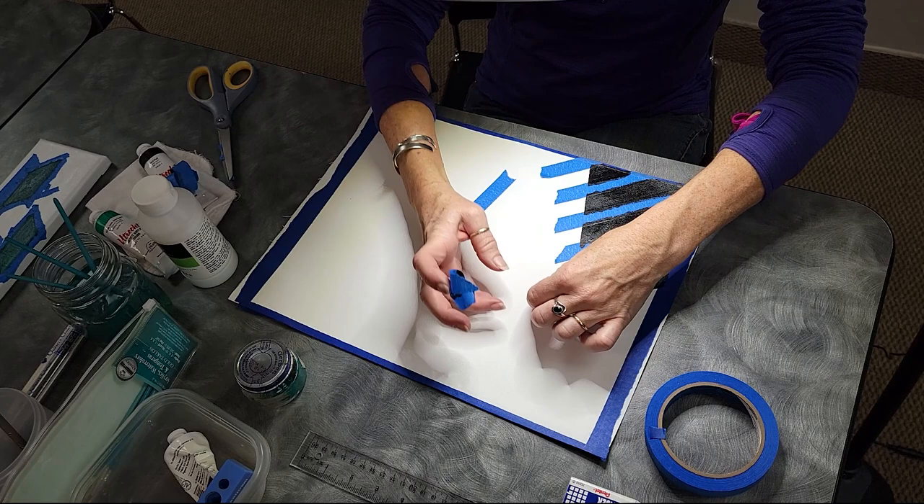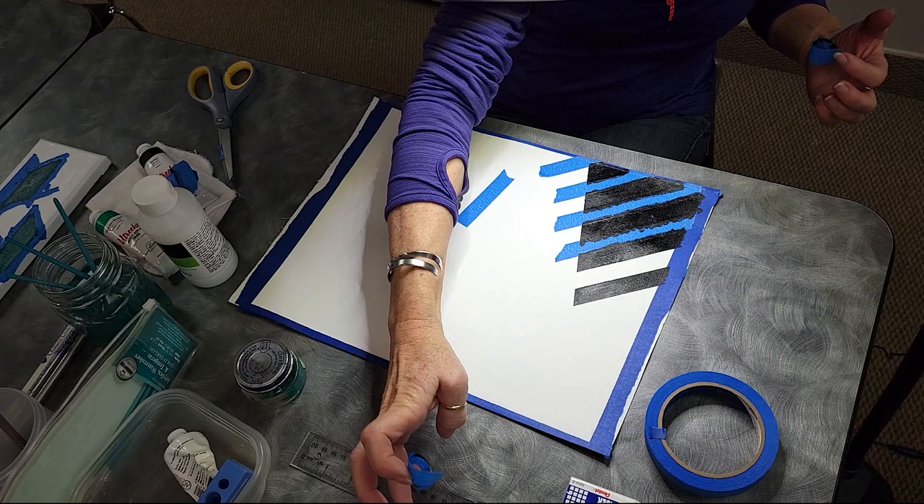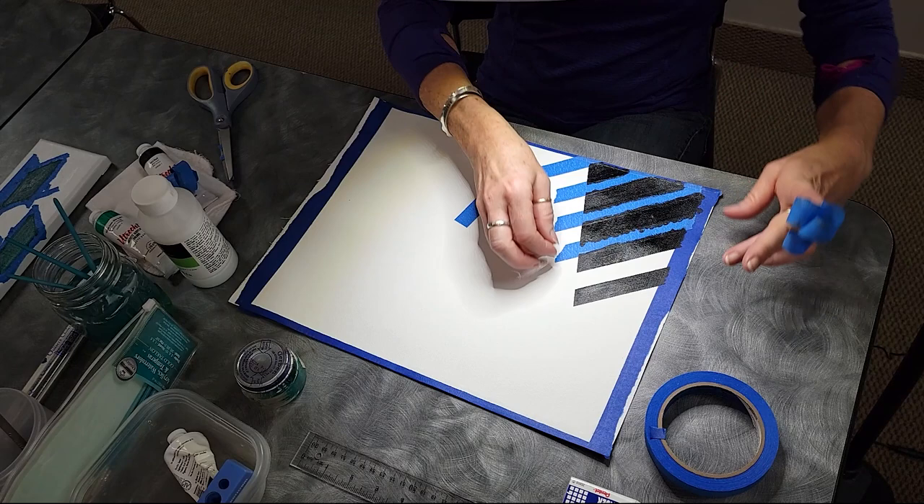That's really clean. Yeah, it is. I was telling — this bigger roll, I just opened it and when I put it on here to do the edge, I noticed the edge is not smooth.